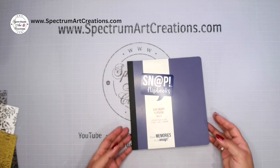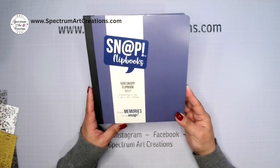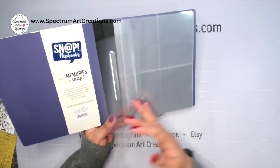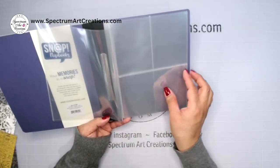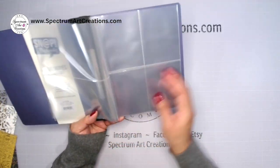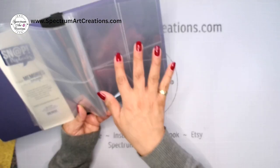Also included in your kit is a Simple Stories Snap Flipbook album, which I'll show you how to maximize. It comes with great clear pages — some are full pages, some have a four-by-six and three-by-four configuration, some have four of the three-by-fours. There are different configurations, and all of these are included in the flipbook which was part of your kit.